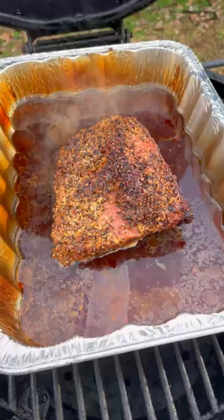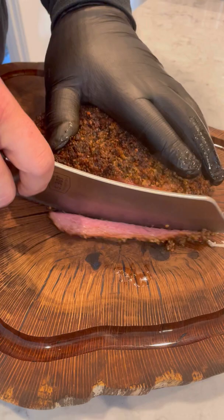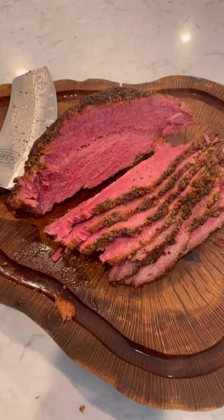Once it is beautiful and tender, I'm going to pull it off, let it rest, and then I'm going to slice it against the grain using that Oklahoma Joe knife.